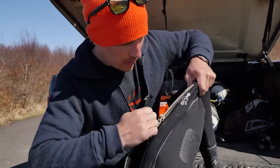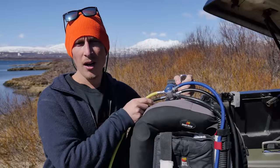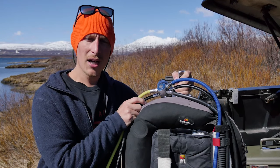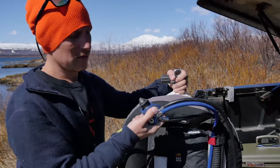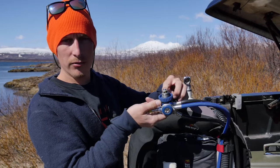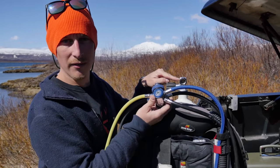And then just to get this going, we zip the zip along the wax. You can see how easy that is. Here in Iceland we use a DIN regulator setup, and if you're not used to a DIN regulator setup, it's basically when this part of the regulator screws into the tank valve.